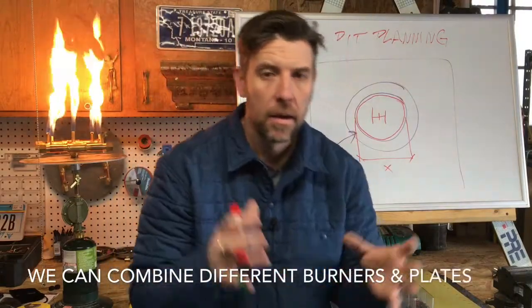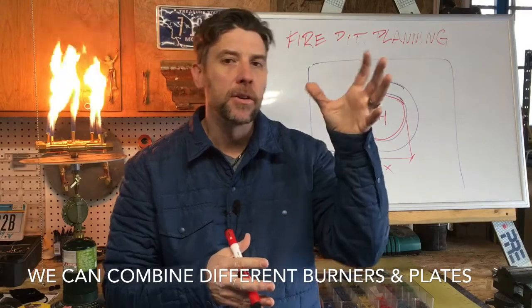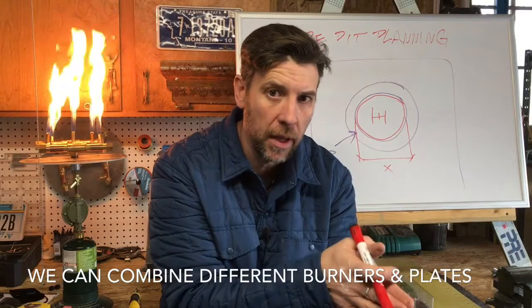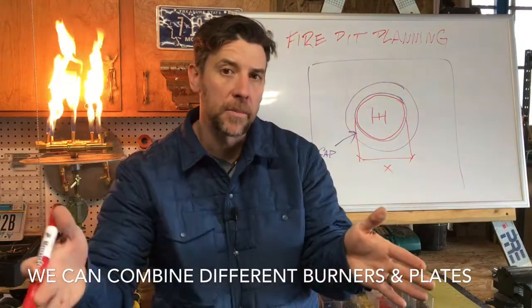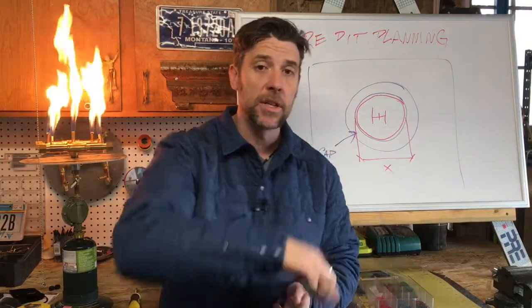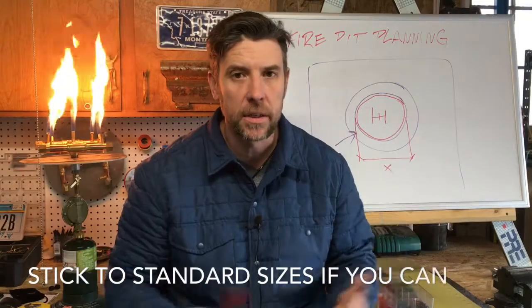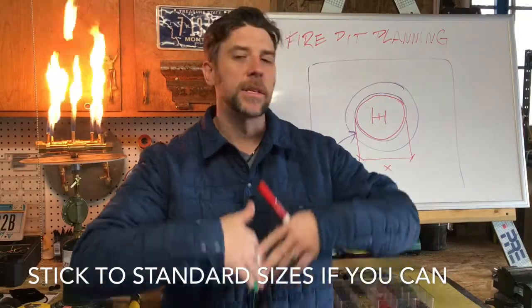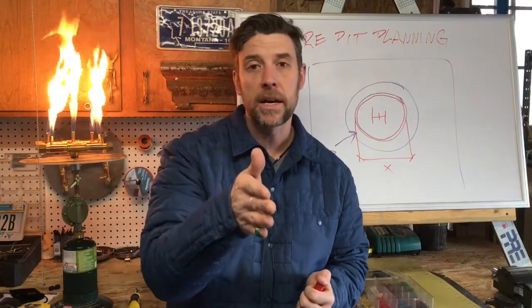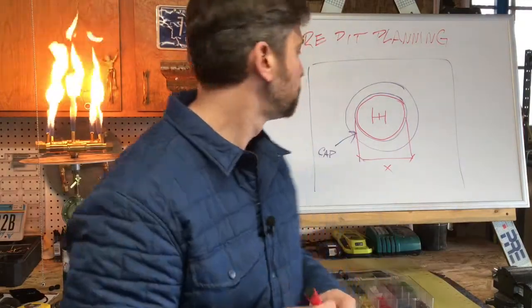Now, an important note: we can mix and match. For example, a 180,000 BTU burner comes on a 30-inch round plate, but we can bump it up to a 42-inch plate — yes, we can do that. But I will say, stick with standard sizes. Once you go custom, it's a new setup on a CNC machine, a whole new piece of material. Standard sizes also ship quickly.